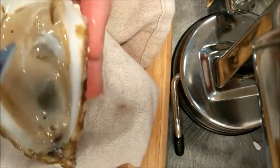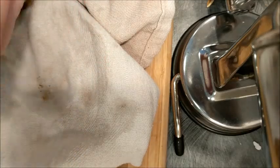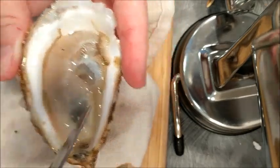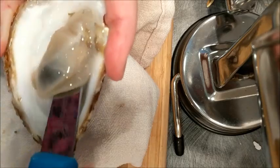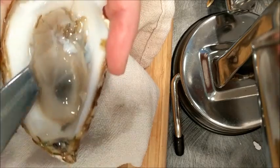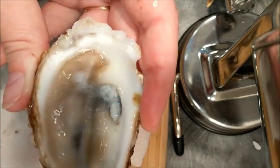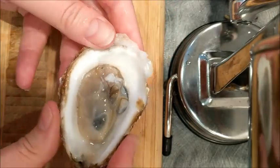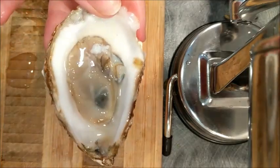So now what you have is a raw oyster. What you're trying to do is make sure you don't lose any of the liquor — what they call the liquor — which is the sauce or the water that's inside it. Then you run the knife underneath along the bottom just to loosen the whole thing up, because it's also attached there.